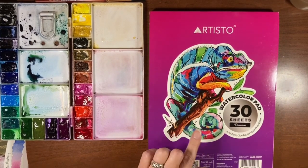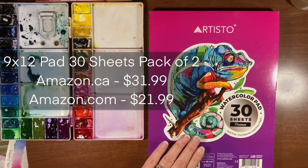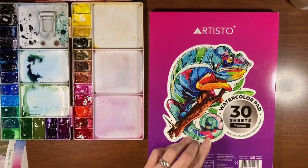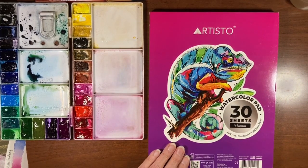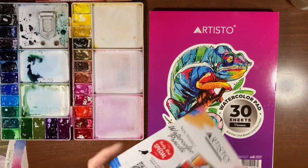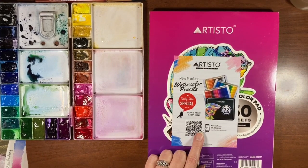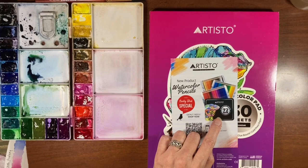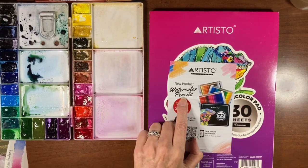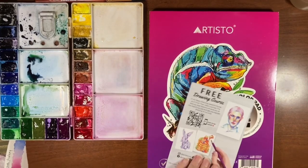I don't know the prices off the top of my head, I will pop them up on the screen for you. I will also put the Amazon links to both this larger pad and the sketchbook in the description box, as well as the link to the Artisto website because they have a few other products you might be interested in. They have a dry media sketch pad, pencil crayons in a 72-set, and a new product — watercolor pencils, also a 72-set — which might be worth looking into.